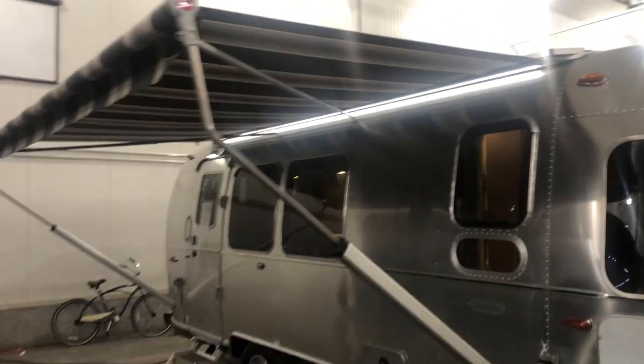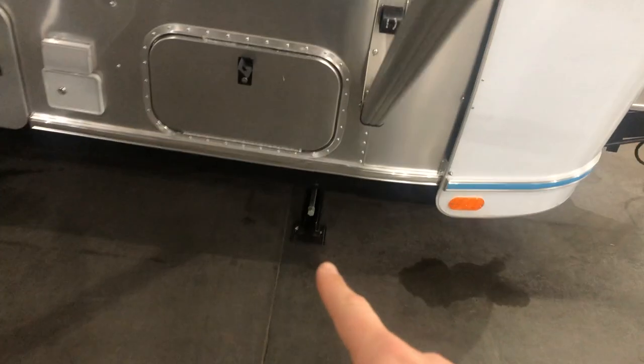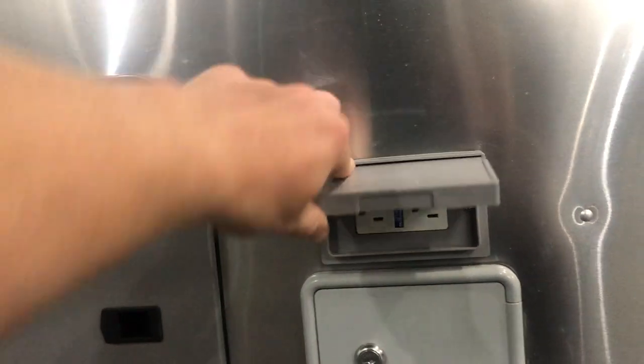This front window here does open, then the window inside opens as well, so you can get a nice breeze coming in. The Globetrotter model does come with the power ZIP-D awning right here, as well as power stabilizer jacks. To put these jacks down you need to have two here, then two in the back. Behind this little box right here, there's a key to get in there, but that's where the buttons are to put down your jacks. Above that you do have two 110 outlets.